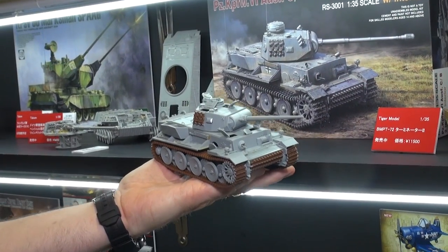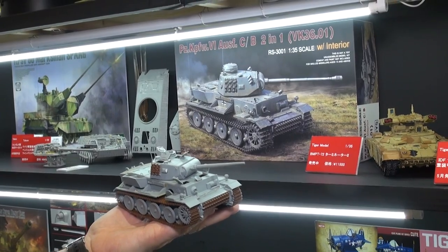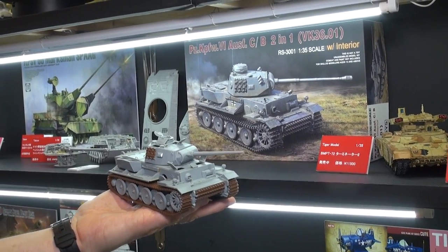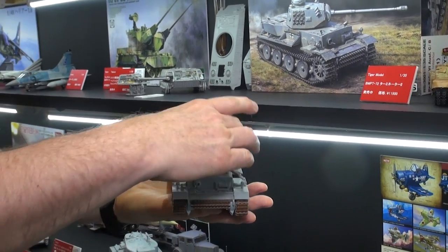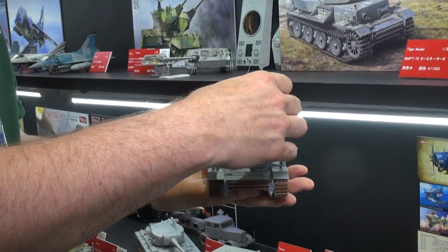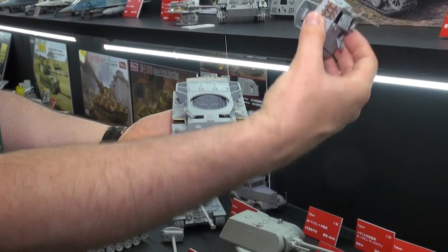Here's a new company we just started carrying — this is Revolsus from China. This is the Panzerkampfwagen 6 Ausführung C or B. It's a two-in-one kit — you can build it with some different turret variations. And it's also got a lot of interior parts. As you can see, it's got the turret basket and all kinds of interior turret detail there.